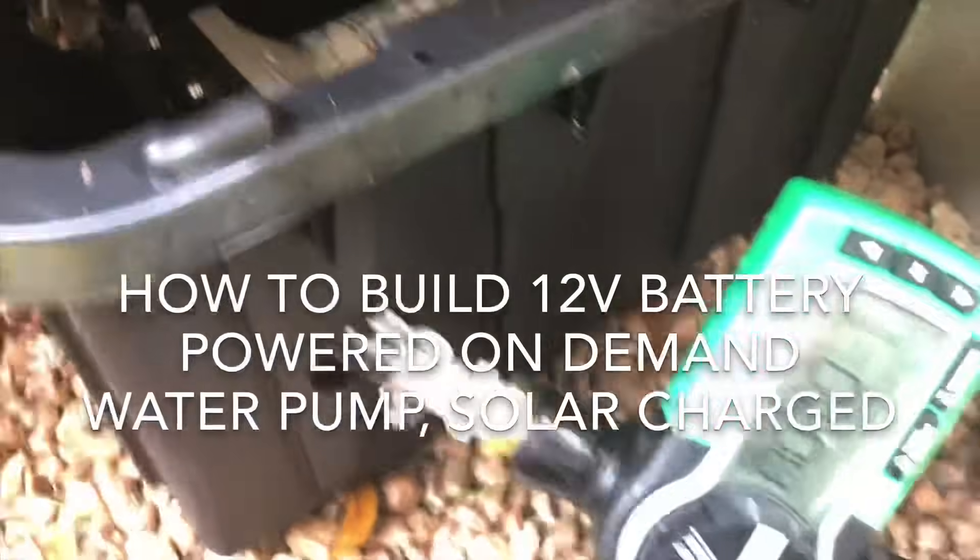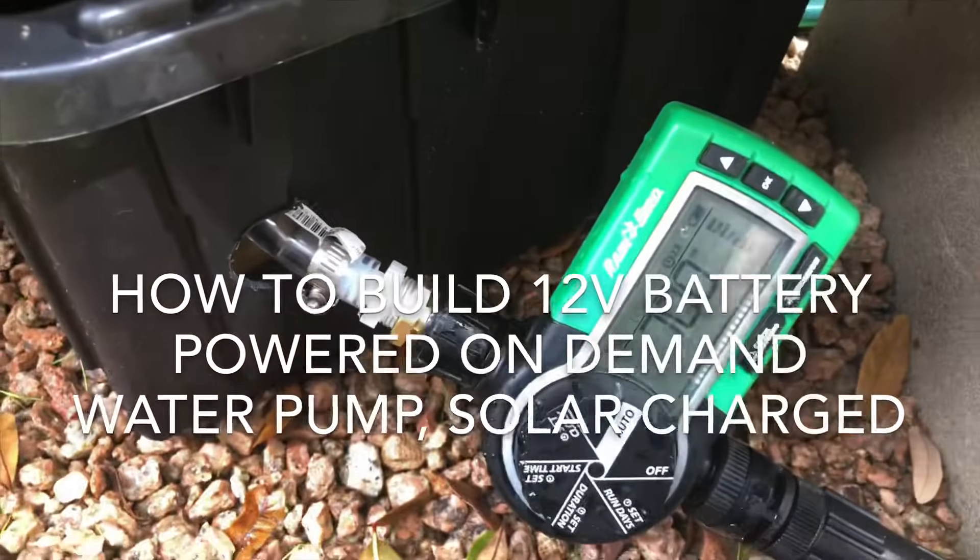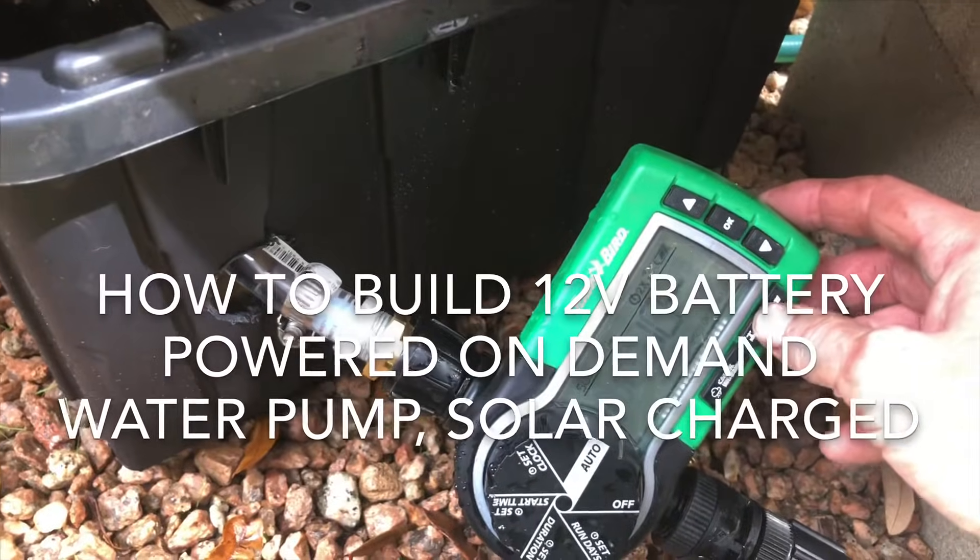Hi, this is Tony, and in this video I'm going to show you how to make a battery-powered, solar-charged water pump for your garden irrigation.